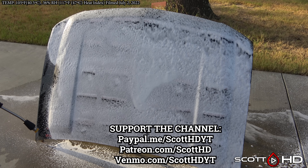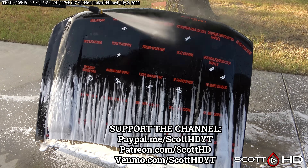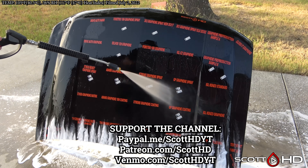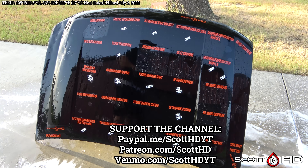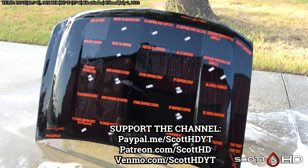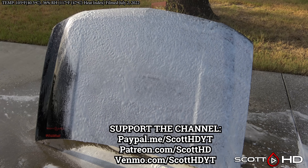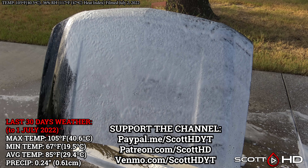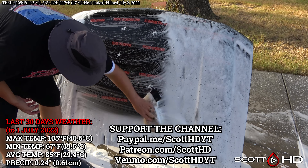If you do have just a minute, consider hitting the like button and subscribe if you haven't already. Let me know in the comments if you've used any of these products, if you're rooting for any of them, or your experiences with them. As always, if there is a product you want to see tested, let me know in the comments — but please check out my master spreadsheet in the video description first to make sure I haven't already tested it.